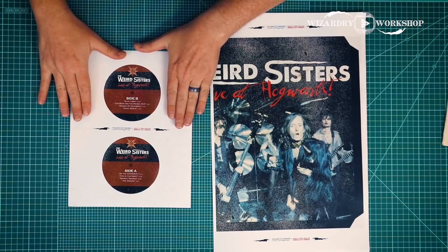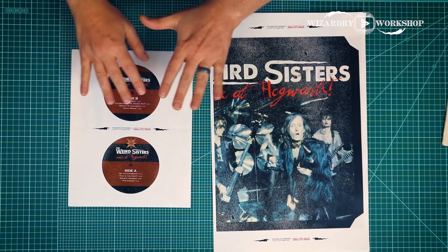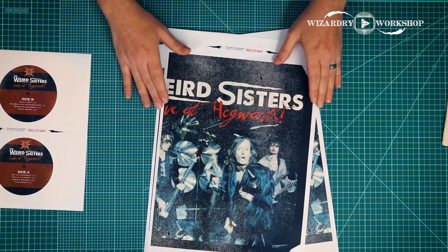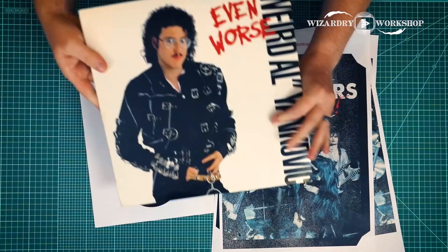You're going to download and print the templates. There are two different files — these are the labels that go on the actual record itself, printed on sticker paper, all single-sided. We also have the actual record in three different pieces, which we're going to put together. On top of that, you're going to need an actual record — you can go to a thrift store like Goodwill and find records for about 25 cents a piece.